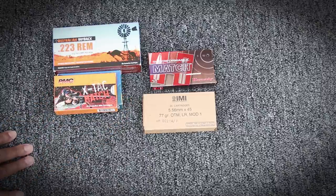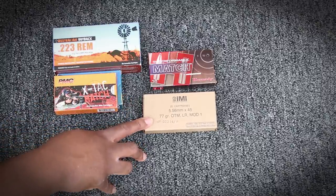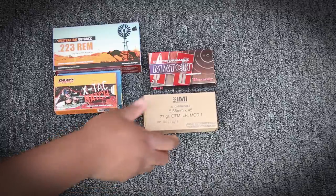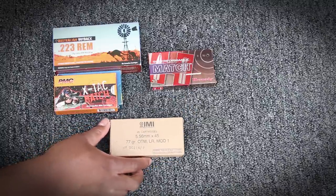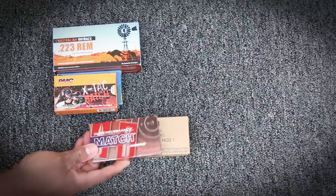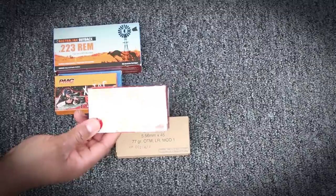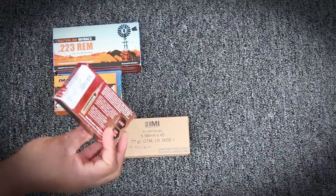The gun is spec'd out for a 556 cartridge, so I made sure I bought some of these. These are IMI — this is supposed to be really a spec cartridge for the gun. It's a 77 grain open tail match, long range Mod 1, 556 bullet. I also got this Hornady Super Performance Match, which is a 75 grain boattail hollow point, also 556.